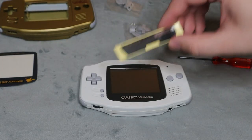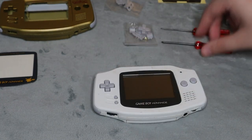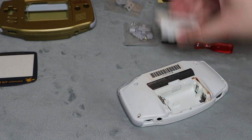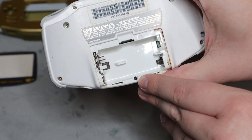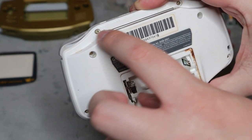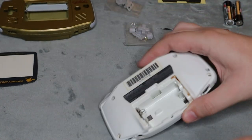This one also comes with a replacement sticker for the back as well. So what you're going to do — if you haven't already, remove the batteries. You're going to flip it over, remove the battery cover. And then there is a screw here, one here, here, up on the top, over here, here, and here. You're going to remove all of those screws.